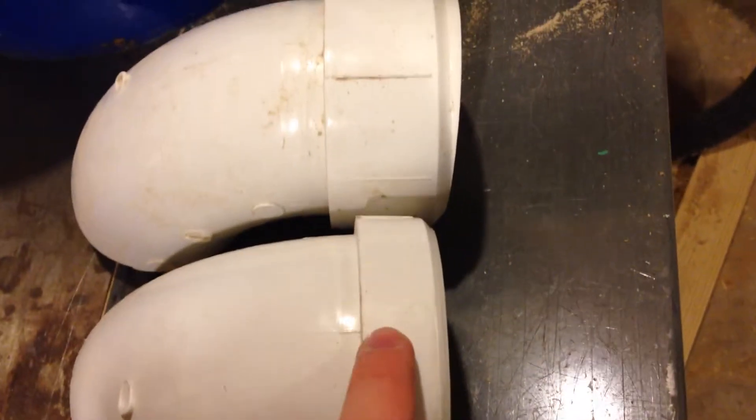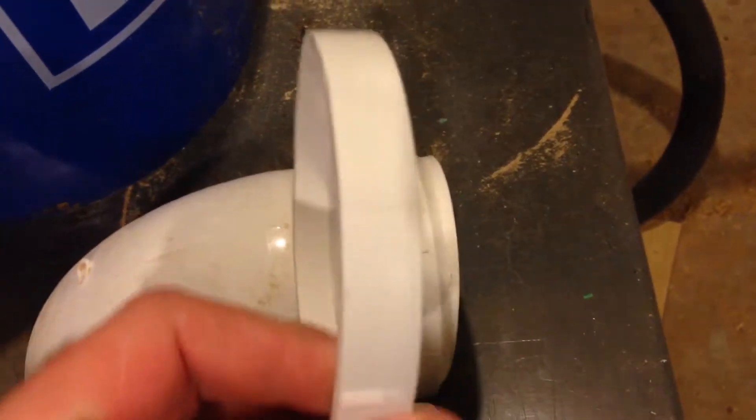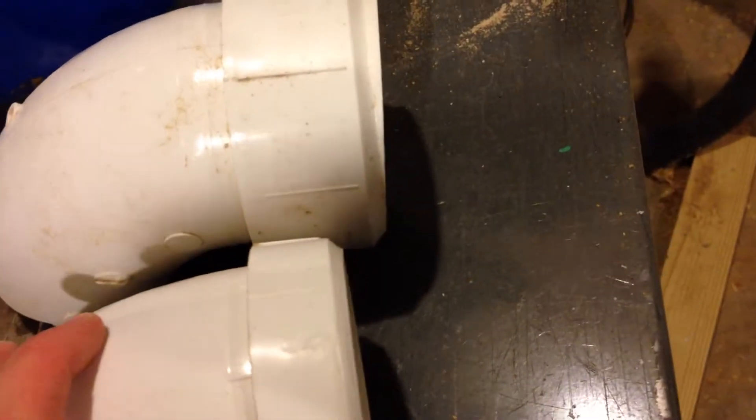I've got the first modified elbow here. I cut off just this much of the elbow — I was actually gonna cut off this whole portion, then decided to make it a smaller cut instead. This actually gives me another option because I can still put the collar on if I want and have an even shorter neck. You can see compared to the old one it's about a half inch to three-quarters shorter.